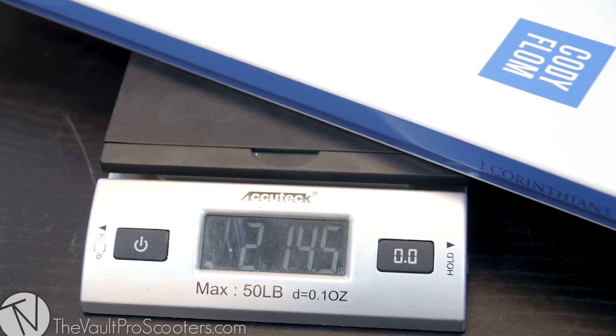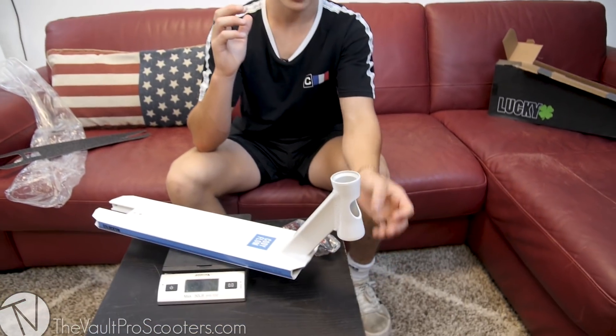We're gonna weigh it right now because everyone seems to be into the weight thing. We're coming in at two pounds and 14.5 ounces — honestly not that heavy of a deck. If you check other Lucky Scooters components like the Huracan fork, Toaster wheels, or even my signature Lunar wheels, it's not going to be that heavy of a scooter.